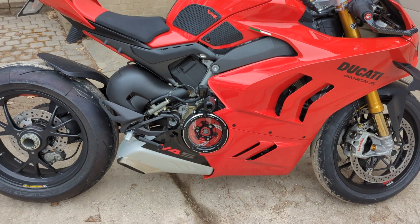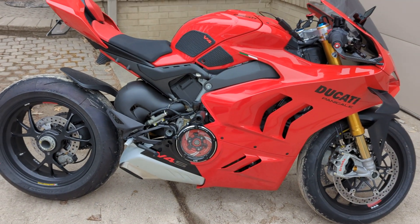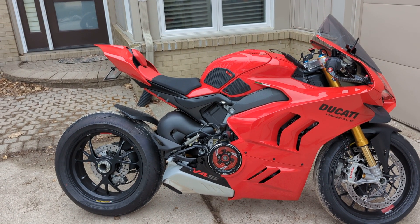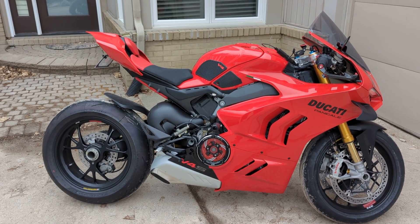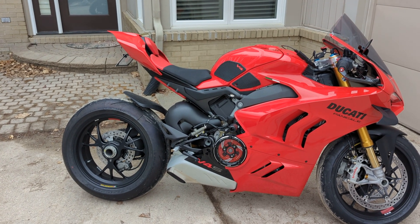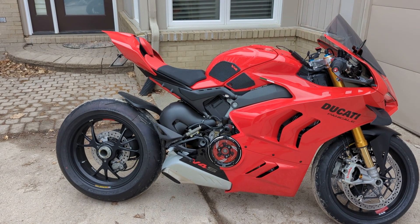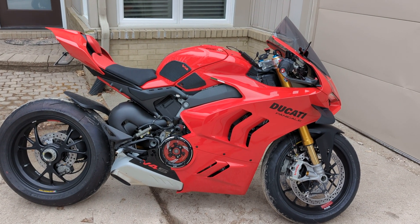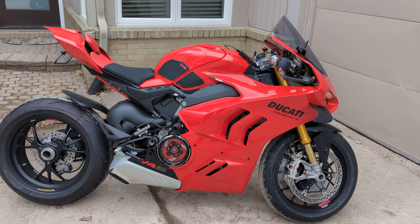That's pretty much it. If there's anything else I can think of, I'll let you guys know. This is my bike — let me know what you think in the comments below. If there's anything besides the exhaust that I need to install, let me know in the comments as well. Stay tuned for more videos. Take care, thanks guys, bye.